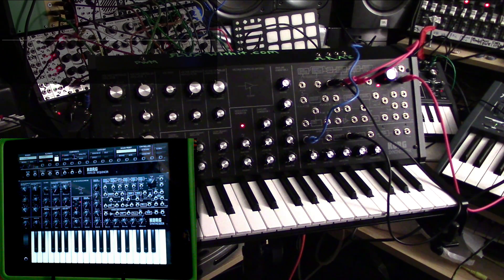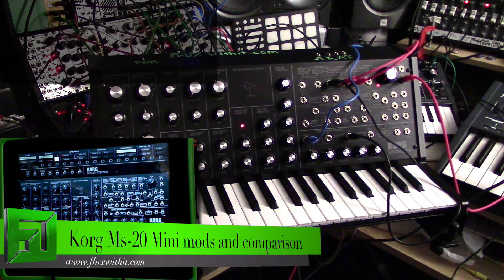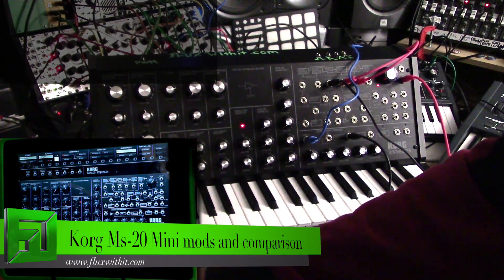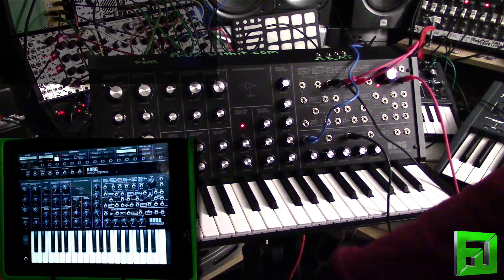What's up everybody, it's Flux with FluxWithIt.com, and today I'm going to do a video about the MS-20 mini and the iMS-20, and also some modifications that I've done. Up top here I've got the MS-20 mini and down below here I have the iMS-20 on iPad.